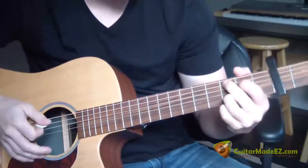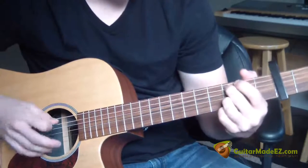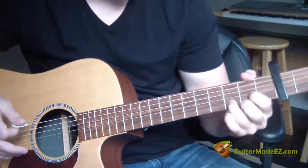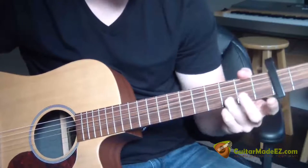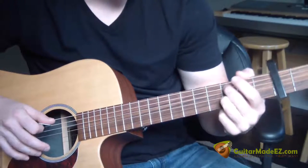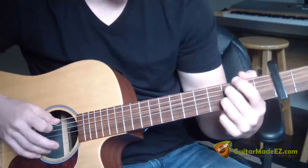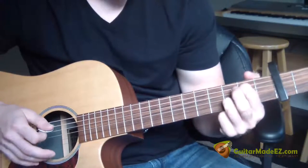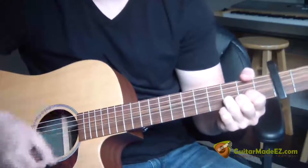The next part of the song goes like this. Make a D shape, and then take your middle and your pointer finger off, so you just have your ring finger on the third fret B string. Now take your middle finger and put that on the third fret A string — this is how that little riff goes. Third fret A string, then pluck the G string open, then pluck the second fret A string, and then strum through your D chord: down, down, up, down, up, down, down, down, down.